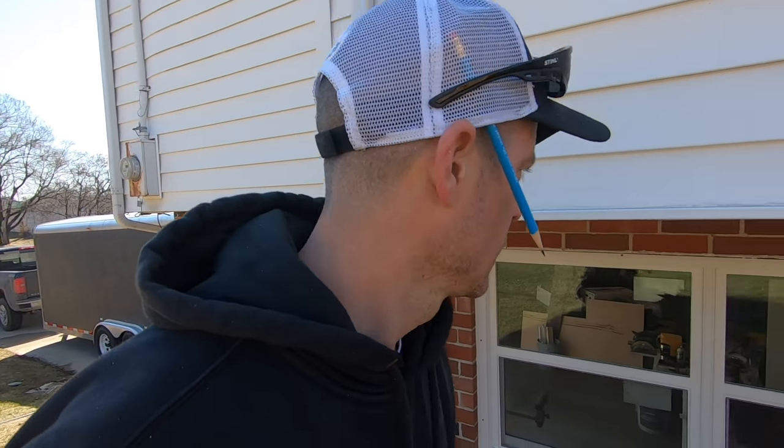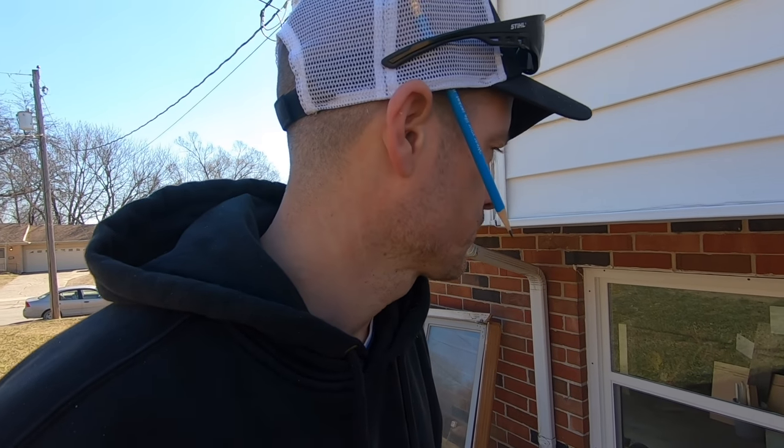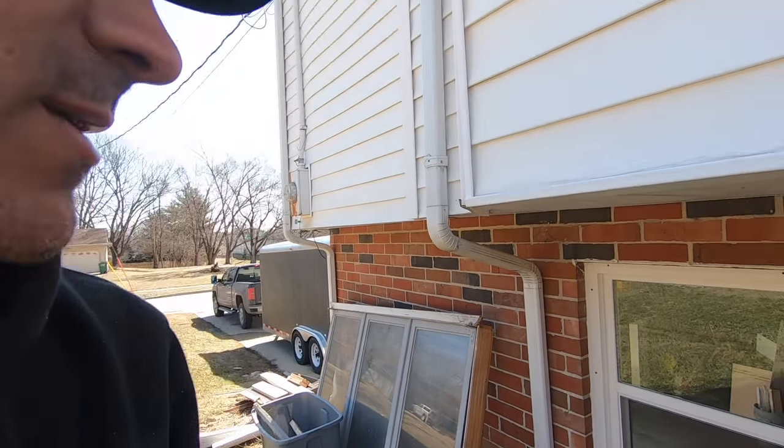It's Thursday, about the 20th of March. I started this window last night and just finished one up. I've got two more to do down here, so on the next one I'll take you along. Here's the finished product.